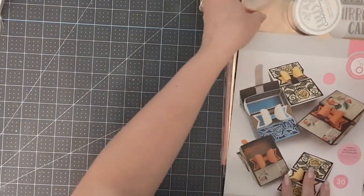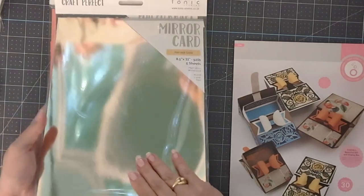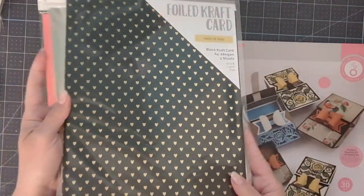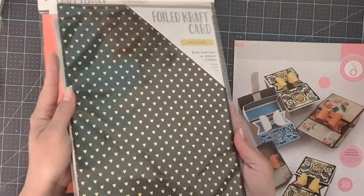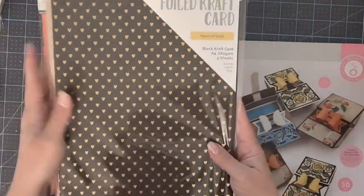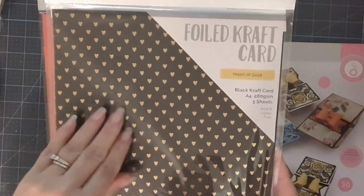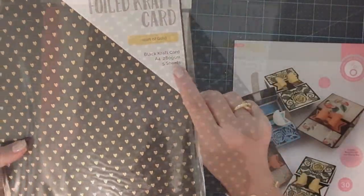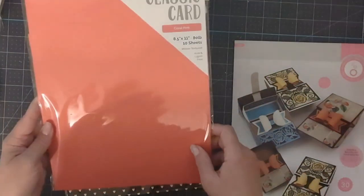The next bundle was the Craft Perfect embellishment bundle — links will be below. It included harvest gold, the 92 pound high gloss mirror card. It also came with heart of gold cardstock, which is gorgeous. If you haven't seen the Christmas makes from this past December on Tonic Studios, check out the design team samples using this cardstock — it's fabulous. You can also color onto it and get those little golden hearts peeking through. This cardstock is 280 gsm.